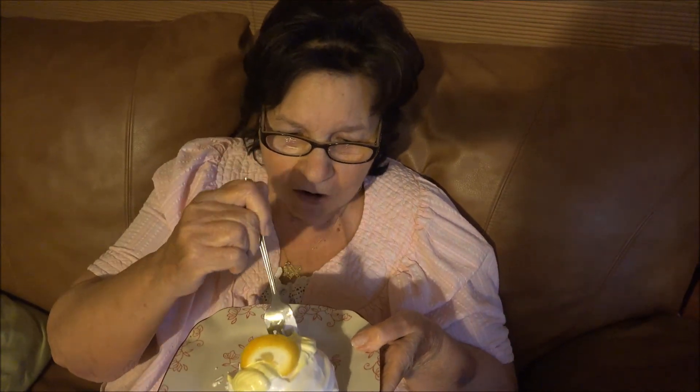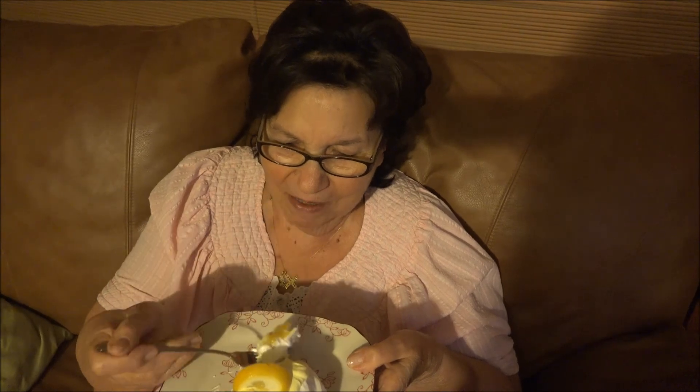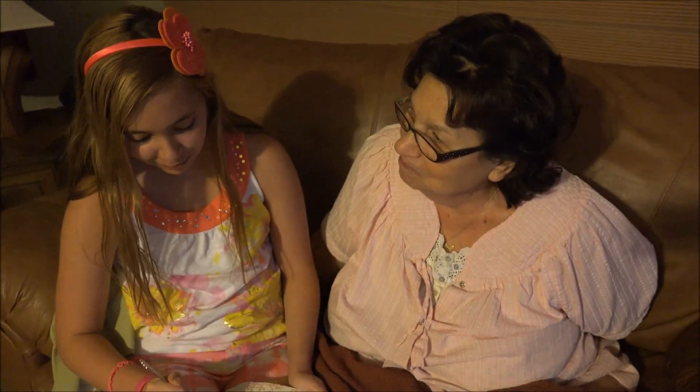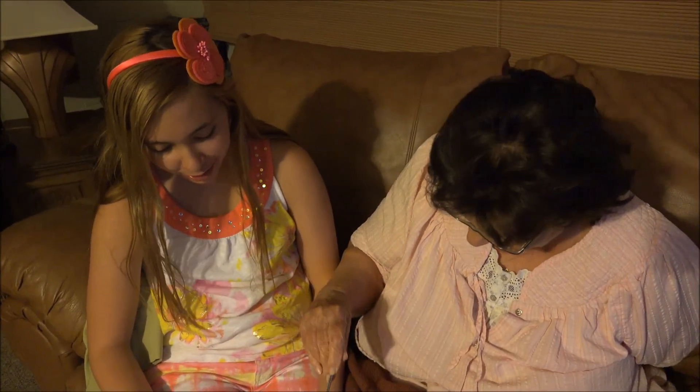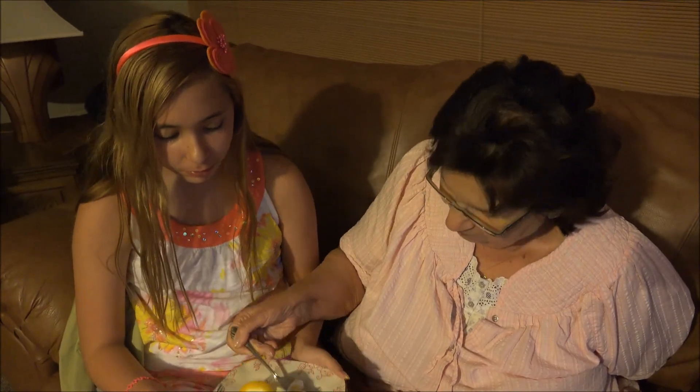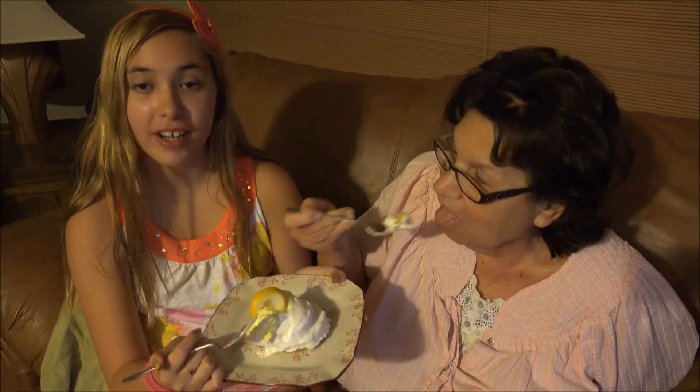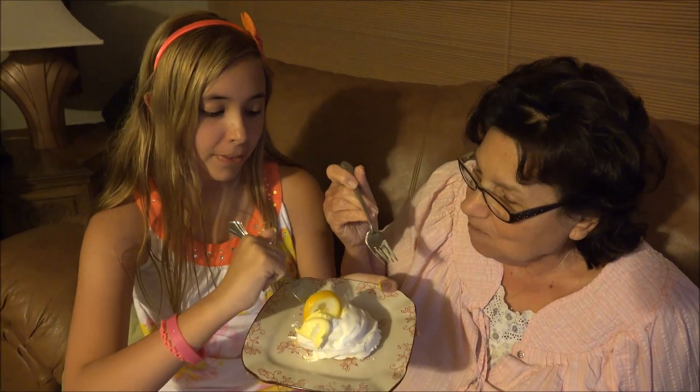Oh my god. Wow. Oh, hurry with that coffee. Emily, you made this topping? I made it all. How did you make the topping? Egg whites. Very good. Mmm, isn't it good? I need more. Oh, the lemon curd! That's the perfect amount of sour. We gotta make dad taste this — it adds the perfect amount of sour to the sweet.